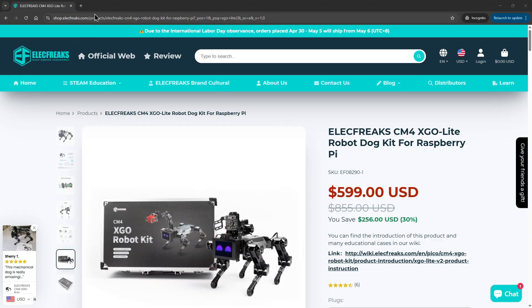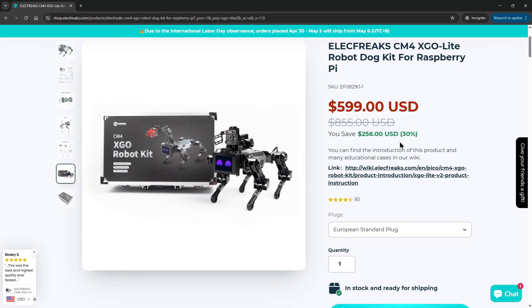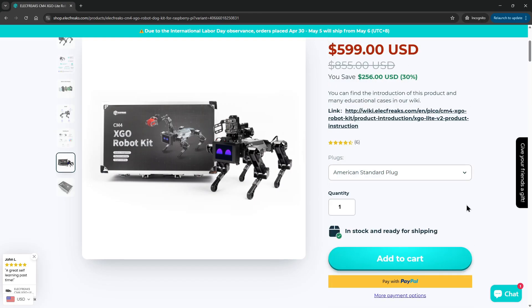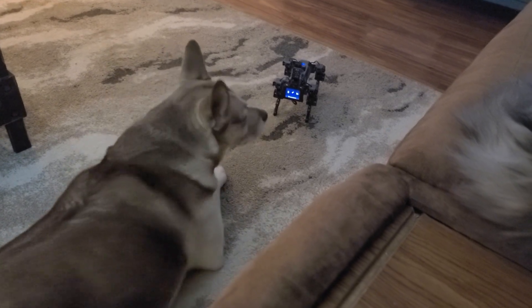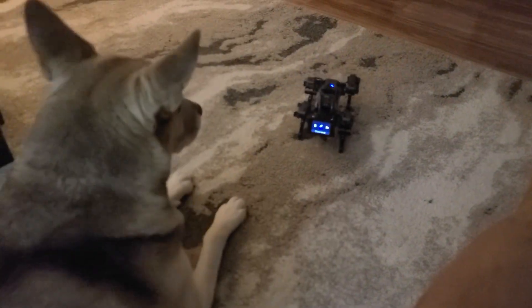If you've watched this far, you're likely wondering how much the CM4 XGO Lite Robot Dog Kit costs — it's currently priced at $599. While not exactly a cheap robot, it's solidly built and does what it's advertised to do. If you're a tinkerer, engineering student, instructor, or just love robotics, this is an option worth considering. The difficulty I had locating the Android mobile app was unnecessary, and I hope to have a better link in the video description. But once installed I was right at home using the device and it worked very well during my testing.